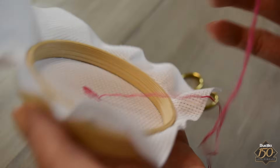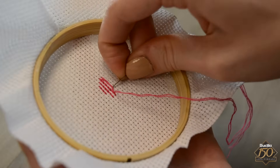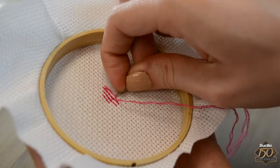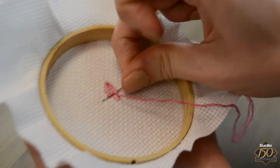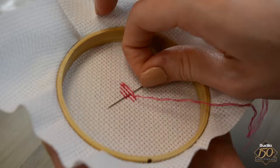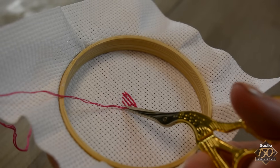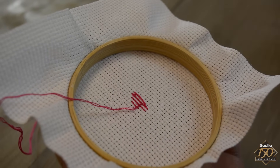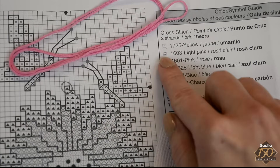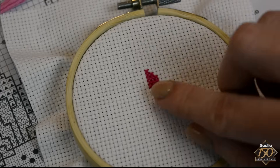To secure the pink embroidery floss after completing the last stitch, flip the hoop back side up and run the needle under a few previously stitched stitches. Trim your excess floss. This is how you will secure all of your stitches. Simply read the chart to determine the color and stitch placement, then begin the new color exactly as shown with our first color.